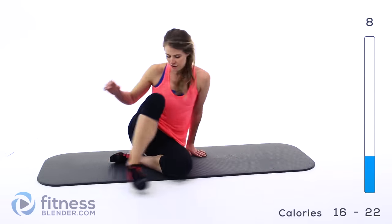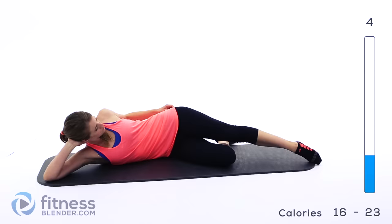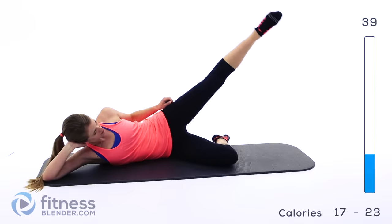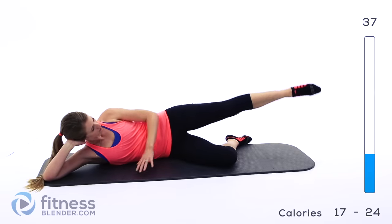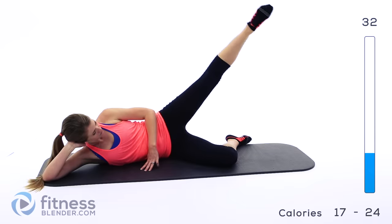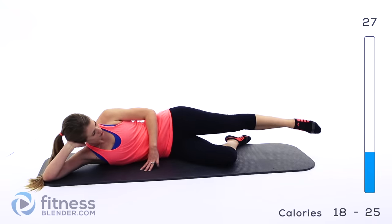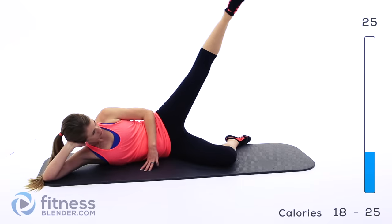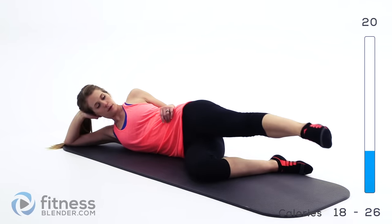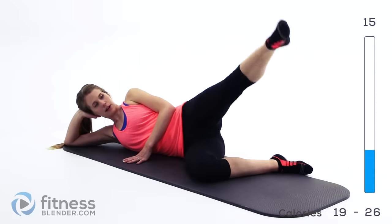Okay, switching over to the other side. Same exact thing — all the way up and then back down. Keep your lungs open. I'm inhaling on the way up, exhaling as I let my leg back down.